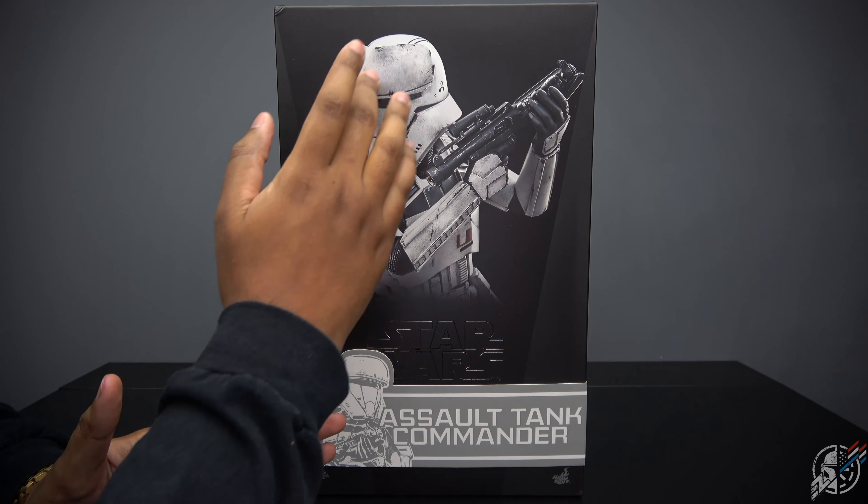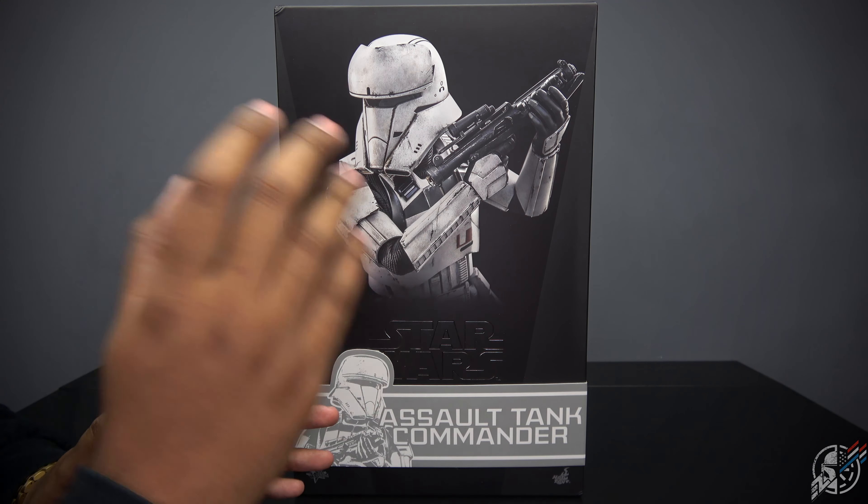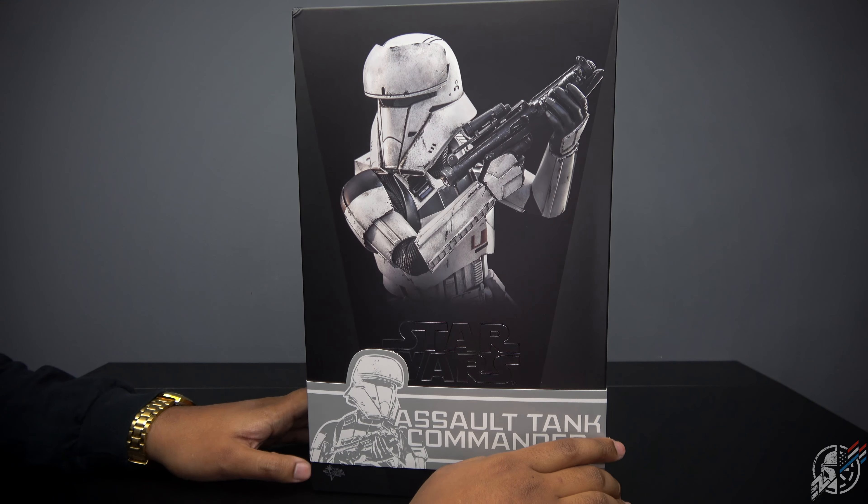I've made full one-to-one scale helmets of this guy. I absolutely love this design. It may be a bit biased on this review — not my sexuality, the review.